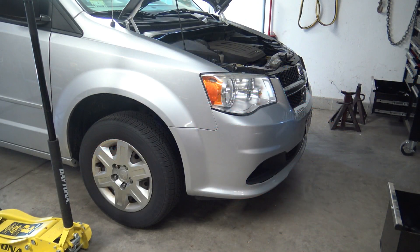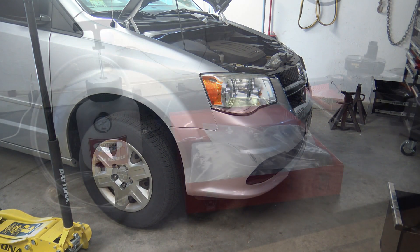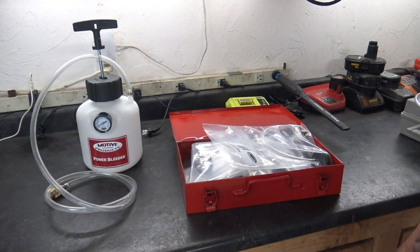I'm going to be working on this Dodge Caravan. I just replaced one of the rear calipers and the brake fluid is really dirty, so we're going to flush the whole system. The first thing I'm going to do is rummage through all these adapters and see if I can find the one that fits this car.